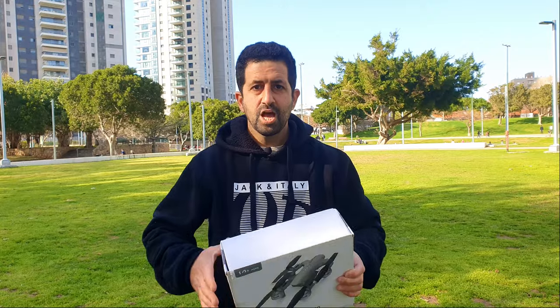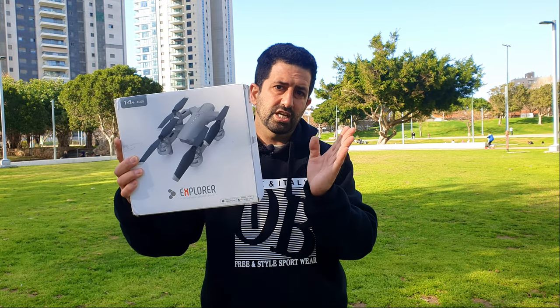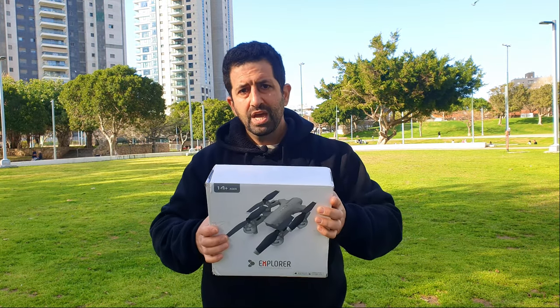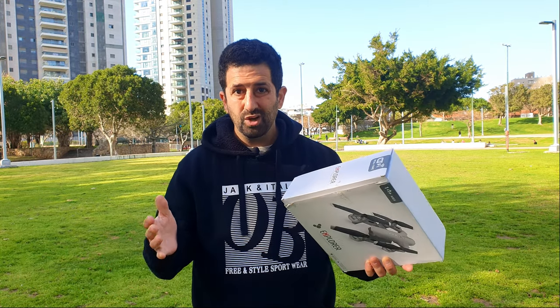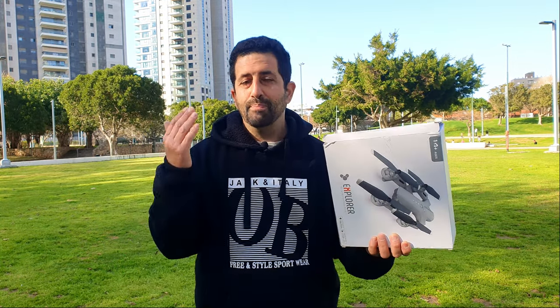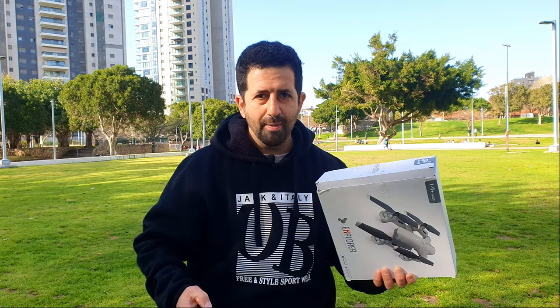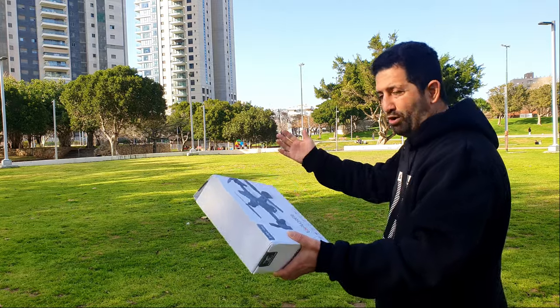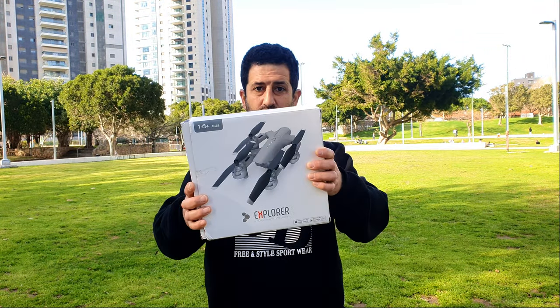Welcome to Drone Mania! We're outside today — it's been a long time since we've had pretty good weather. It is kind of windy today, but it's been pretty good weather this weekend to fly this drone called the Explorer. It's a pretty big drone. For the past two or three months we've always had rain on Fridays and Saturdays, so today is a beautiful day and hopefully perfect to fly.